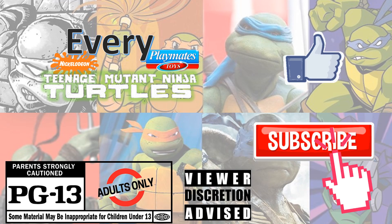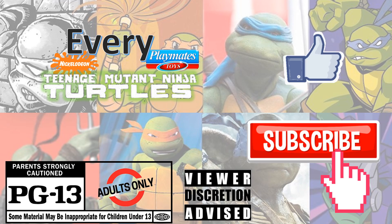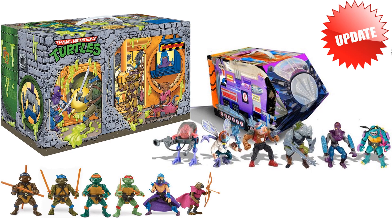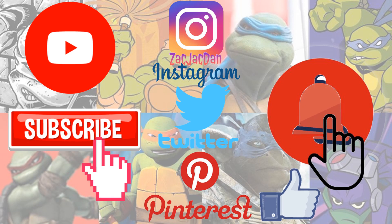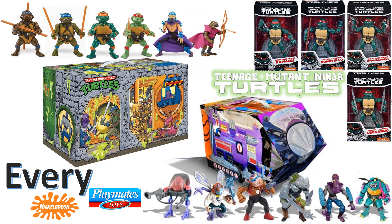Don't forget to smash that like button and subscribe to the channel — remember guys this is for adults. Check me out on Instagram, Twitter, and Pinterest to find all the photos from these videos. What's up guys, it's Jack damn back with another every TMNT video — this time we're talking every Playmates TMNT re-releases of these action figures.